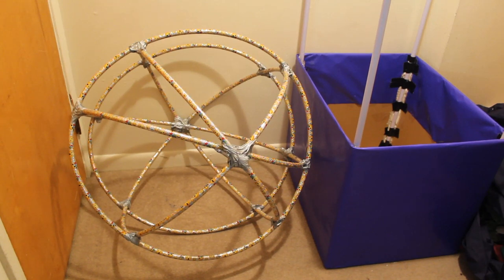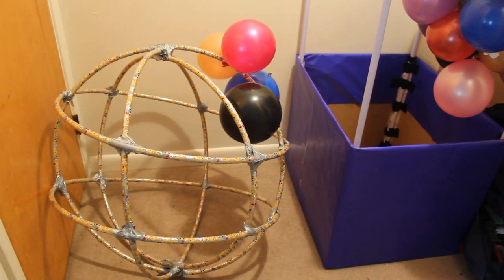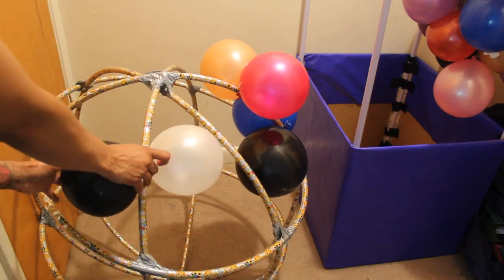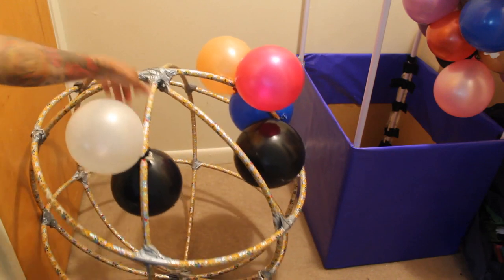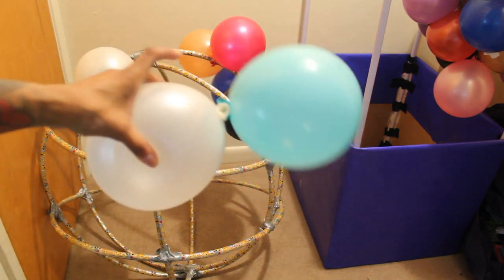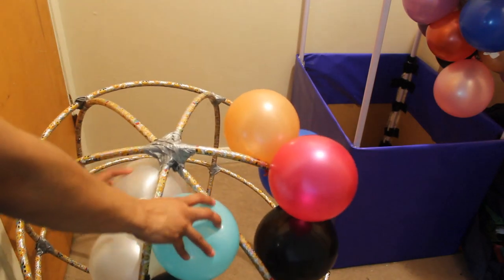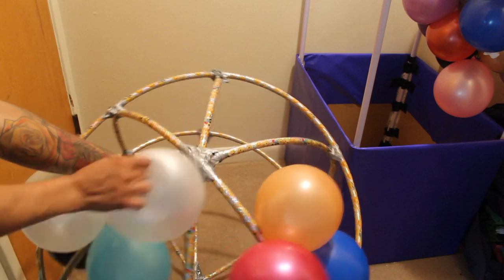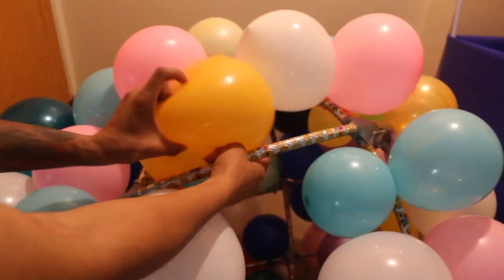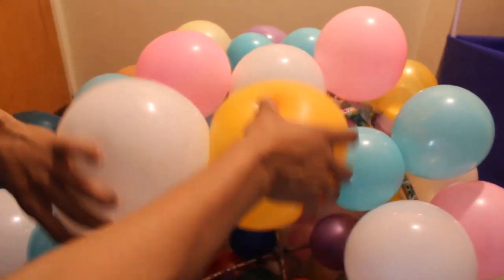Now to get the balloons on, take all those pairs of two you made and just push each balloon cluster right onto the hula hoop, then give it one twist. You can do two twists if you want. You can also spray paint the hula hoop first - make it white, black, or silver - a neutral color so you don't see the hoop through the balloons. Take your cluster of two, place it on the hula hoop, give it one complete twist, and do that all the way around.